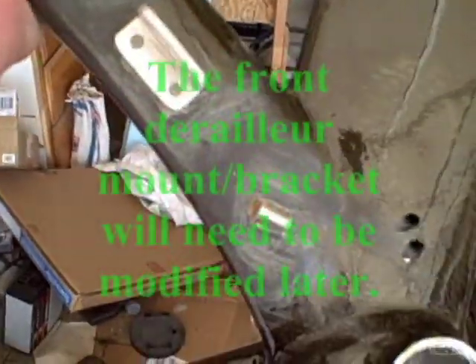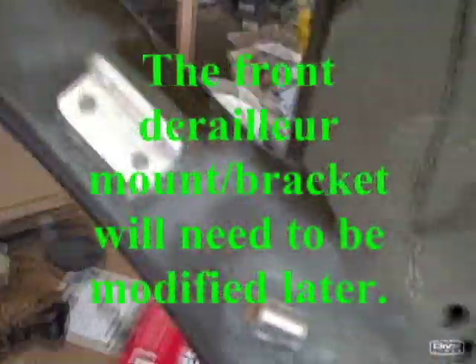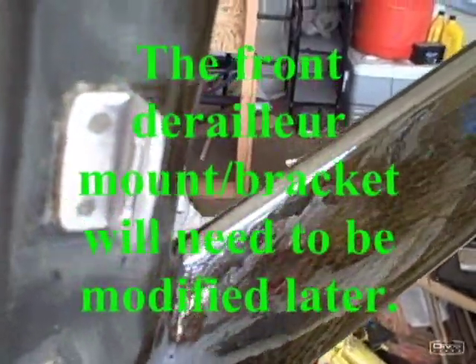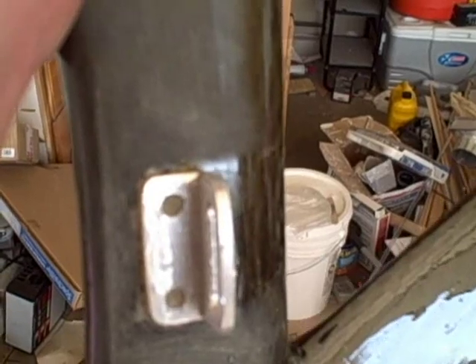I didn't film anything yesterday, but let me show you what I went ahead and did. I created the front railer brazon bracket and just floxed it on there for now. I'm going to put a layer of carbon fiber on each of these. This is also — you can't see it real great — but it's a cable stop pretty much, and I just floxed that on there too.